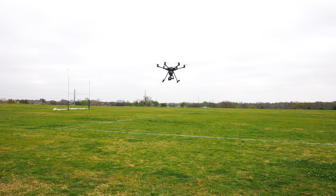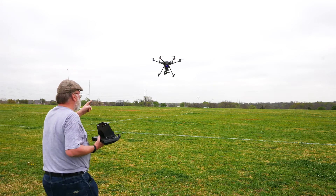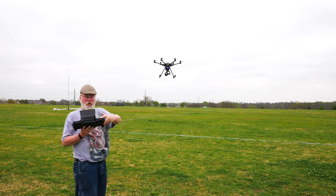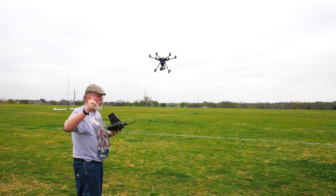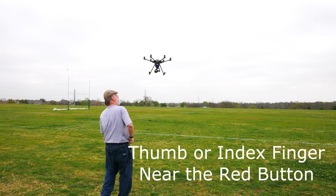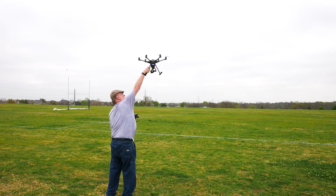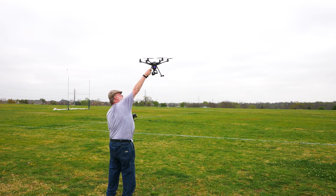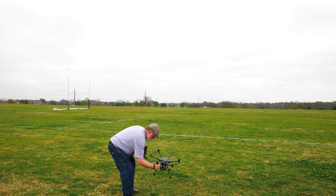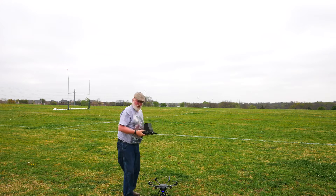Hover the aircraft just above head level so you can reach it. Watch the aircraft for a moment to make sure it's hovering in place and not drifting. Hold the transmitter in your left hand with the thumb near the red button. Reach up with the right hand and grab a landing gear leg at the point of the T-intersection. Now press and hold the red button to stop the motors. Then you can bring the aircraft down to the ground where you can shut off power on the drone, then the transmitter.